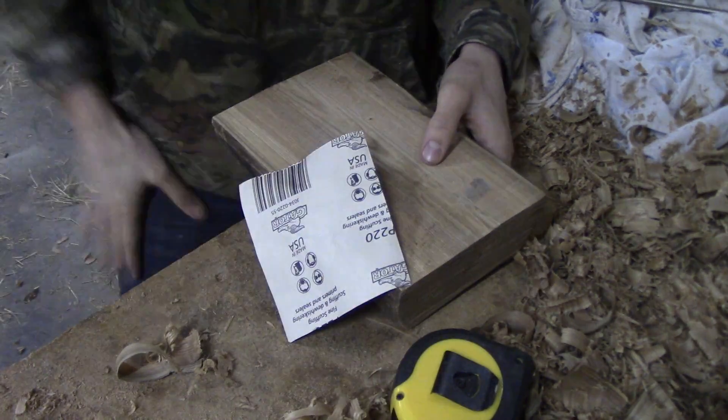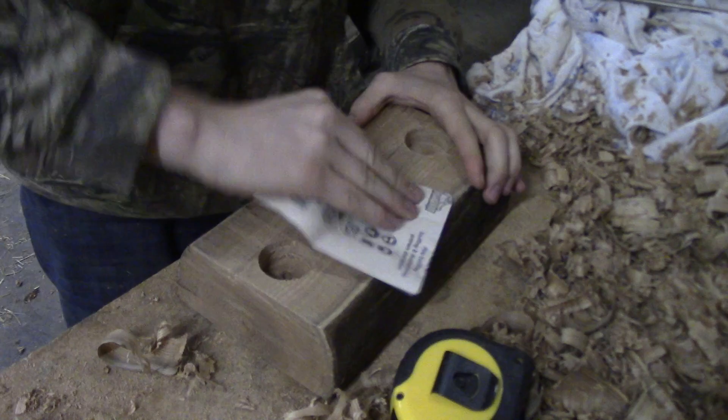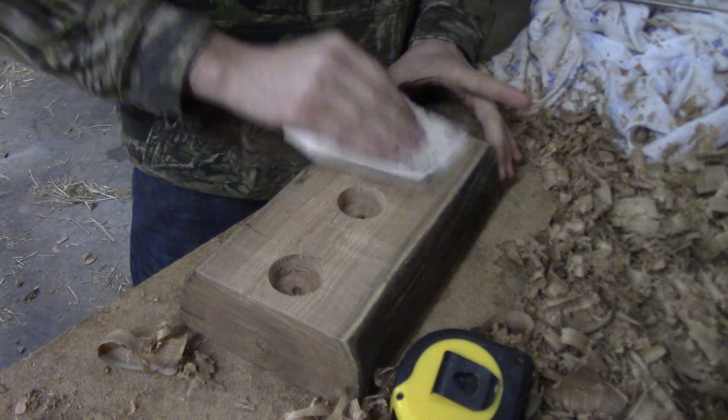Hands start to cramp up after a while. Use a little hand paper. Get all these down nice.